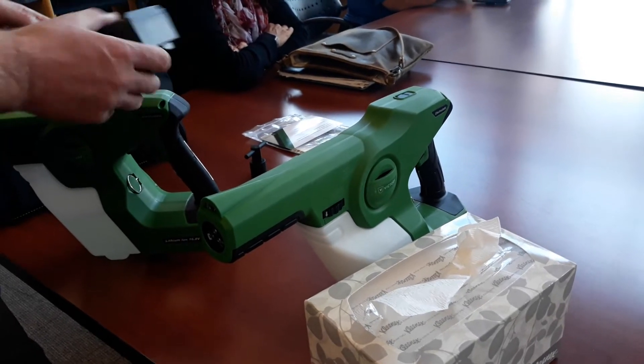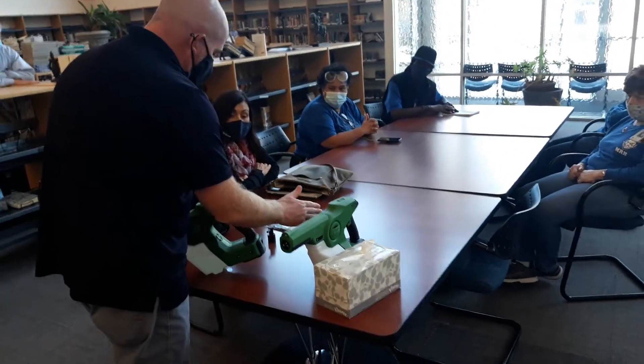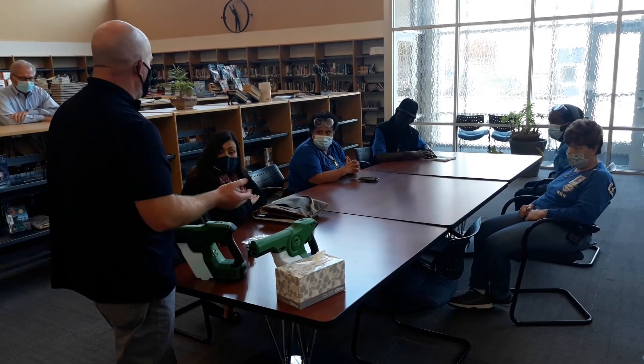End of the day: take the battery off, put it on the charger, remove the tank. Dump it out, put some water in it, run it just for a few seconds to pump everything out, and leave it disassembled and let it air dry.